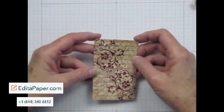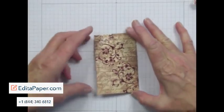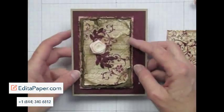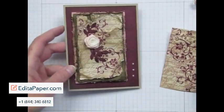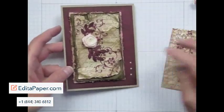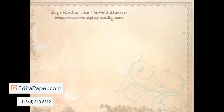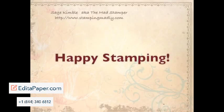You can leave it like this and use it as a background, or you can go further and do some distressing with it. If you'd like to see how I do the distressing, I'll show you that in another video. I'll be posting the distressing video soon, so be sure to check back at www.stampingmadly.com. Happy stamping!